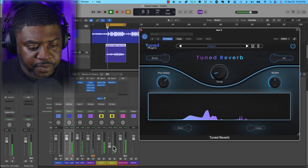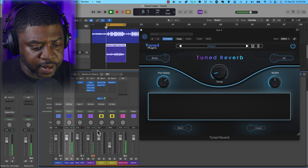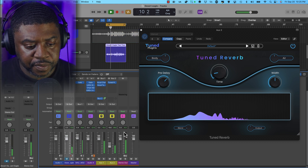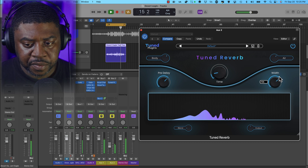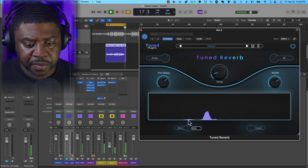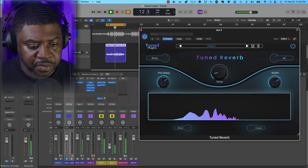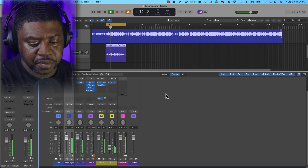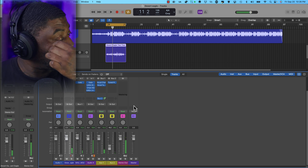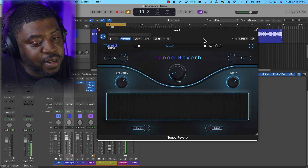[playback with beat muted to hear reverb clearly] So just so you can hear — the reverb does sound good. Will I use it? Yeah, I'll use it on claps, snares, stuff like that. It's not the plugins — it's you. You gotta know what you're doing. Work with them and you'll come up with a great mix.